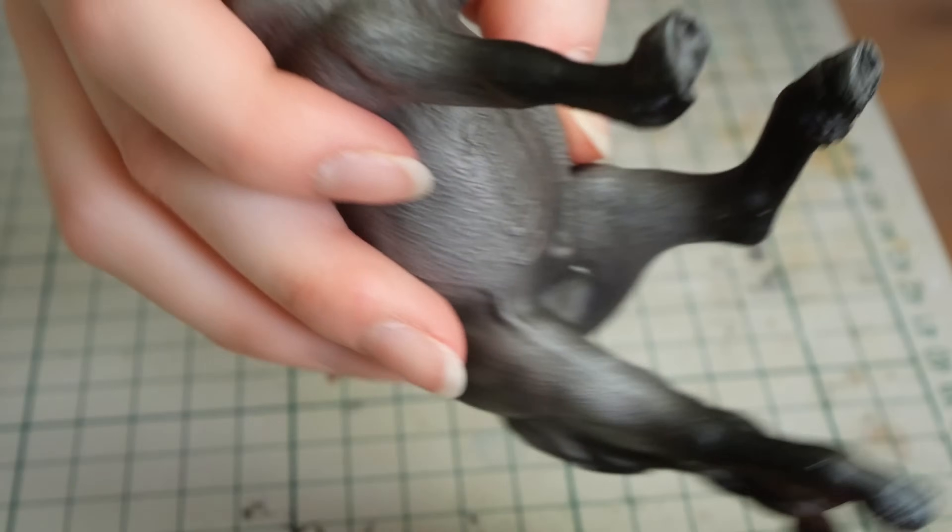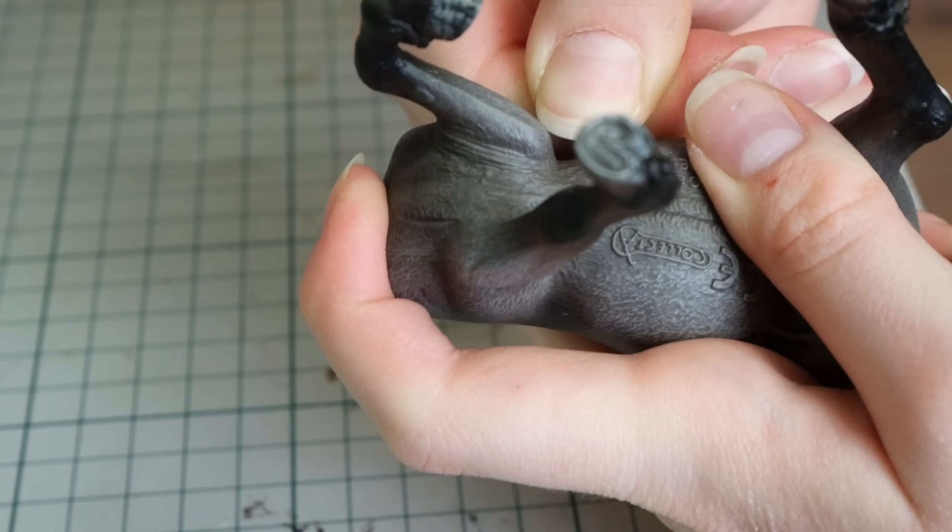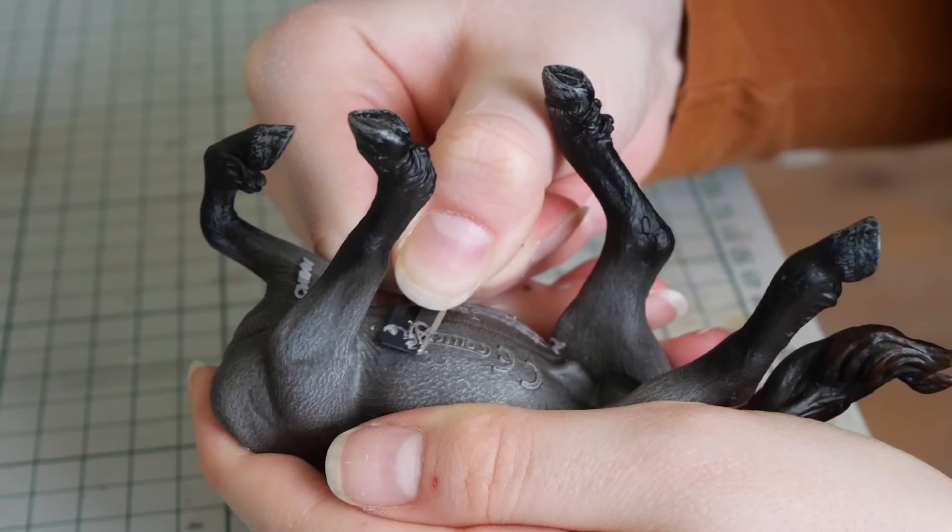I also cut away the text on the belly where it says 'Made in China' and stuff, as I don't believe that appears on real horses.